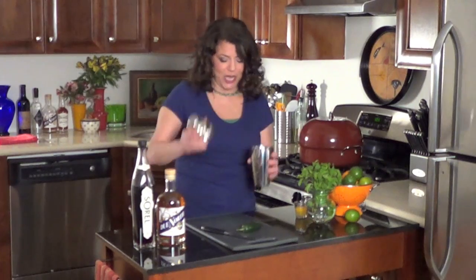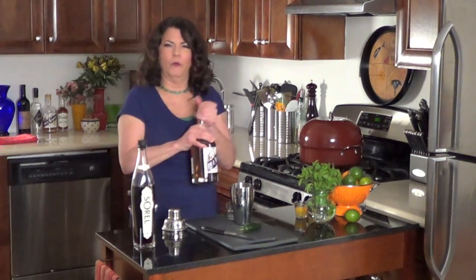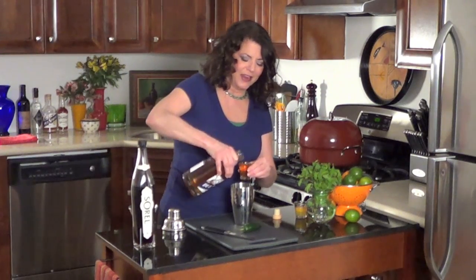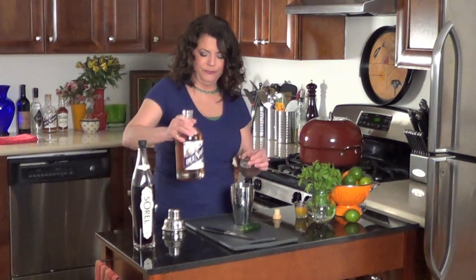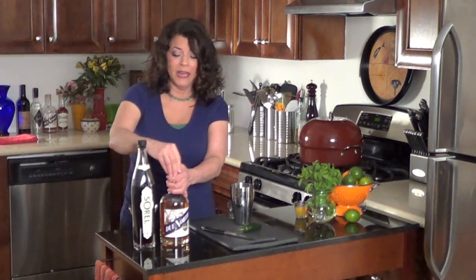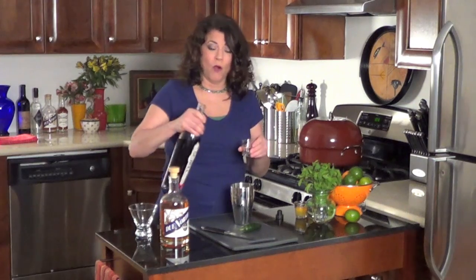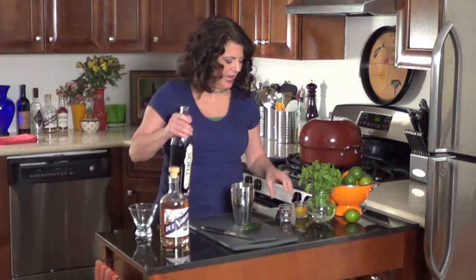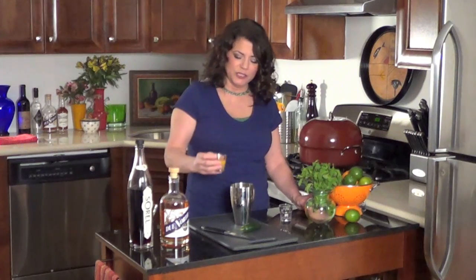I have some ice in my shaker, and first I'm going to add the rum. So we're going to open up the bottle. We're going to put in two parts rum. I can't find my jigger, so I'm using these little shot glasses. Two parts rum — it smells so good. And then we're going to add one part sorrel. And to that, we are going to add three quarters — this is freshly squeezed orange juice.